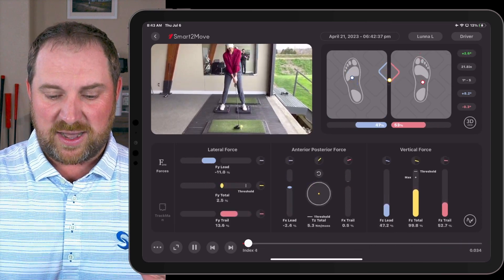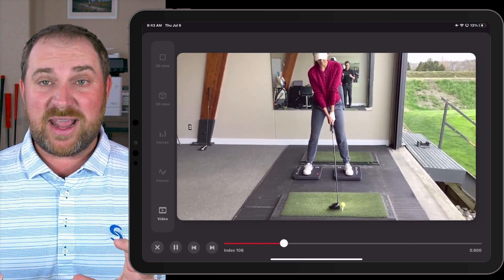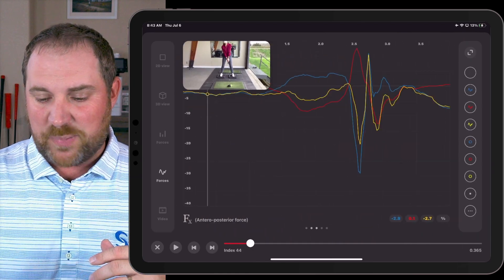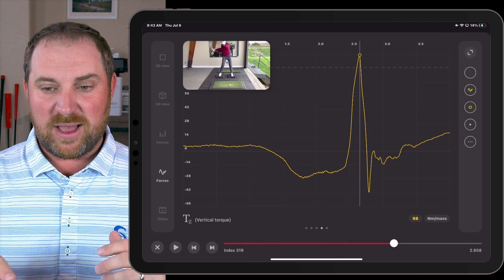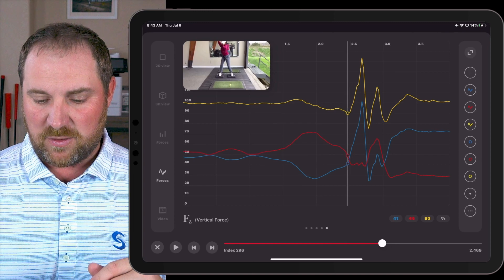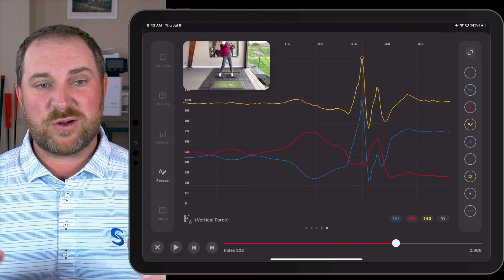As you can see, her golf swing is very good. She does a lot of things well. The main focus was just trying to get her to use the ground a little bit more aggressively. Kinetic sequence wise, she's actually one of the better ones we've seen right off the bat — she's creating a pretty good amount of rotational torque, just under 100 newton meters per mass. And when we look at her vertical force, which is the primary thing we want to look at, we can see it's happening and peaking really just beyond shaft vertical, which is really good.